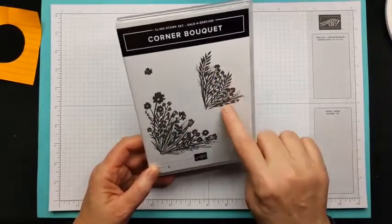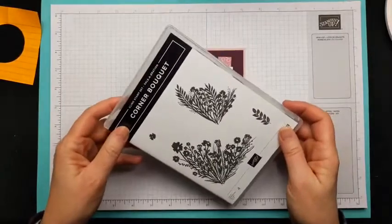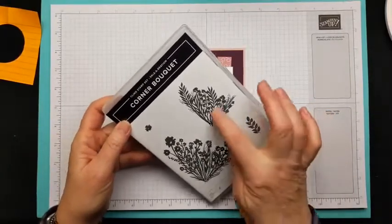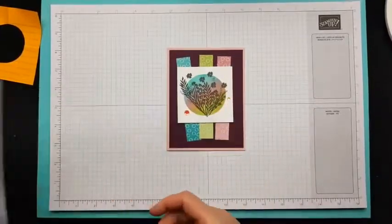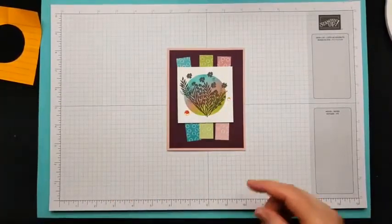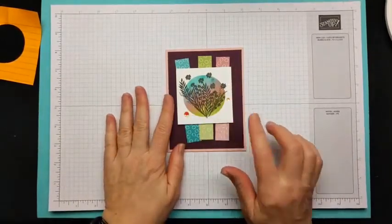This is the large stamp, but she used the smaller corner stamp and put it on its side — on its end — and I thought that was a really cool idea. So I'll show you how I created this focal point.